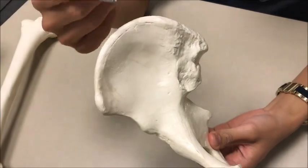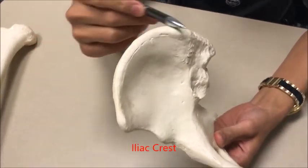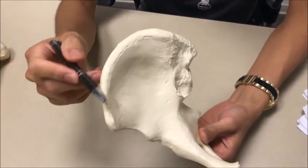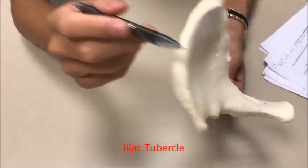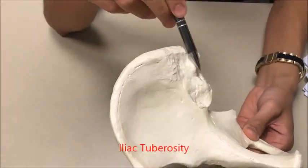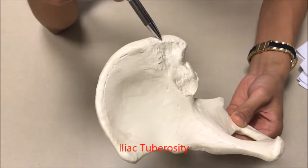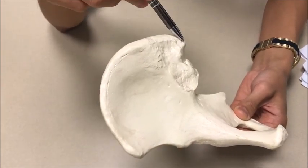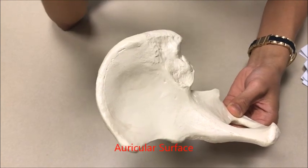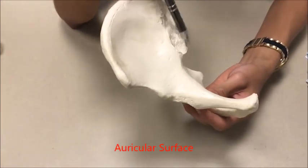Let's start with the ilium. Right here is your iliac crest. Within the crest you're going to have an iliac tubercle — that's this little elevation right here on the crest — and you'll have the iliac tuberosity, which is this rough patch right over here. It's more posterior and it's much larger.